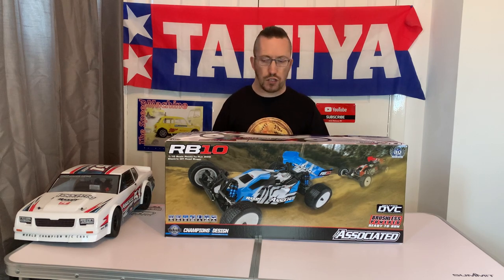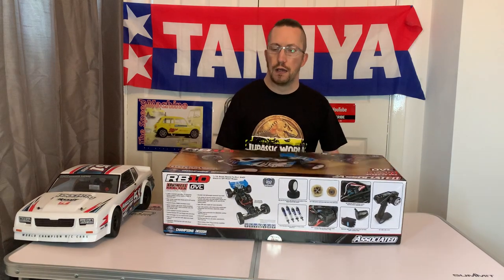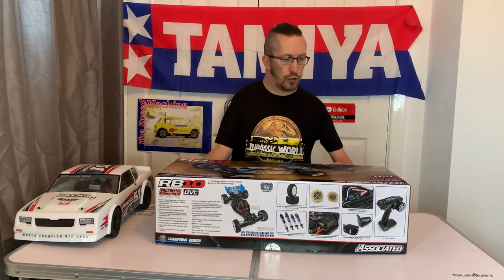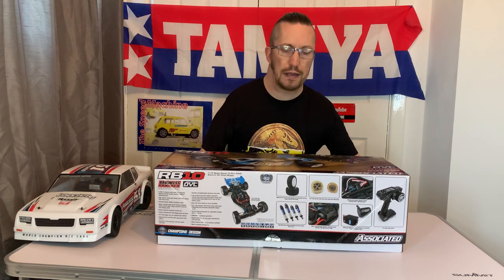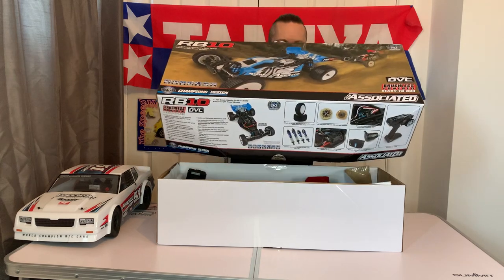Let's get the box lid open. I am guilty of already opening this morning because I'm way too excited when a new car turns up, so I did have a quick peek inside. Nice box as well.